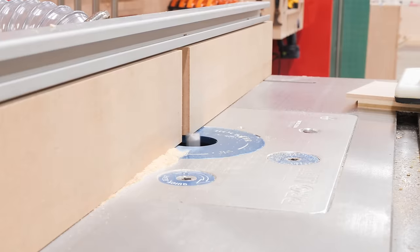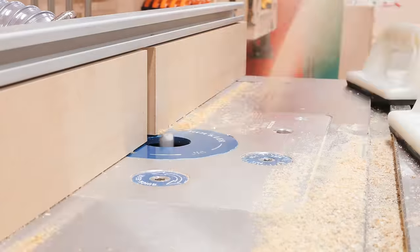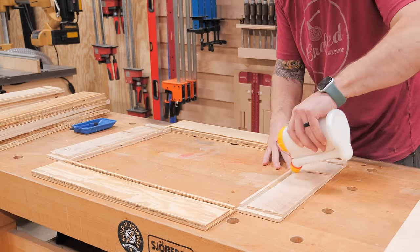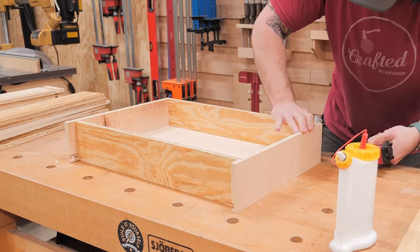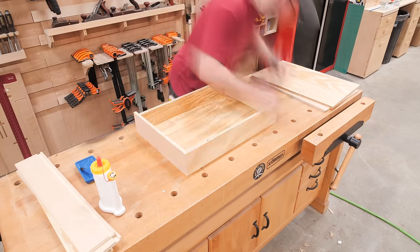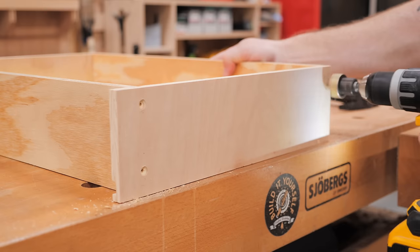After cutting the rabbet for the drawer back, I moved the fence to cut the rabbet for the front flush with the sides, then moved the fence and bit again to cut the rabbet for the half-inch drawer bottoms. Assembly with this kind of joinery is super simple — the rabbets lock all the parts in place. I added glue to all the rabbets, put the pieces together, and tacked them in place with pin nails. I repeated the process for the other three drawers, checking for square along the way, then came back and reinforced the drawers with screws.